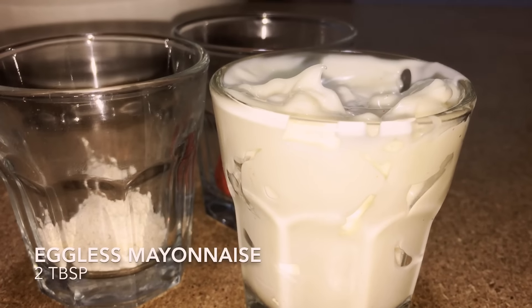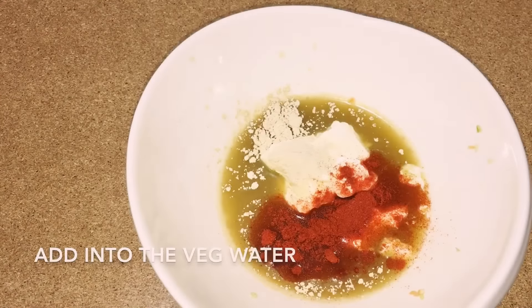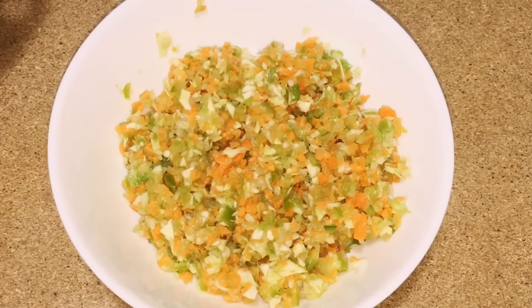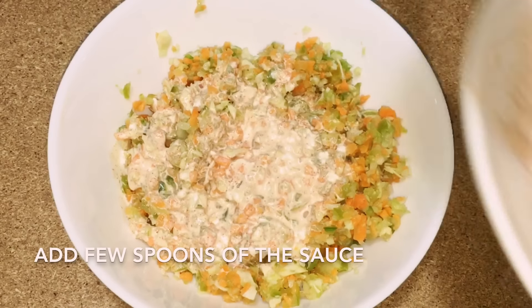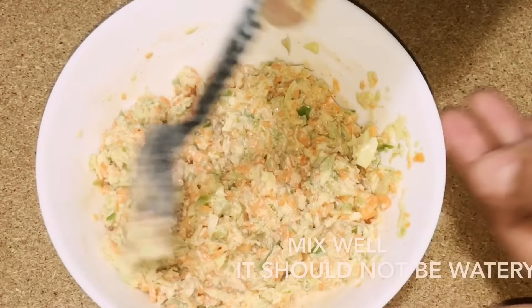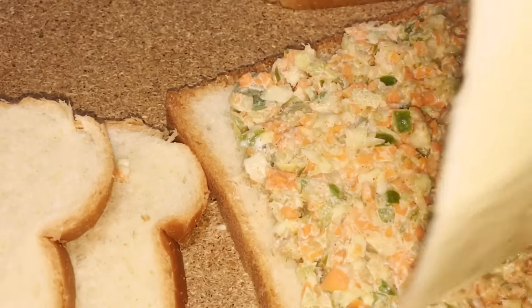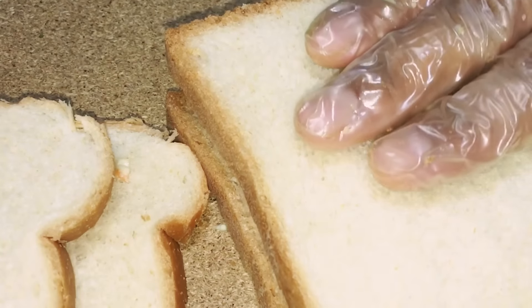Now take two tablespoons of eggless mayonnaise, one teaspoon paprika, and one teaspoon garlic powder, and add this to the vegetable water. You can skip this step and add directly to the vegetable mixture — here I am just making use of the water. Now add the sauce into the vegetable mixture. Make sure it's not too watery. Now your sandwich mix is ready. Spread it over a bread, place a piece of cheese slice — you can skip this step if you want to make it completely veg — then grill and enjoy.